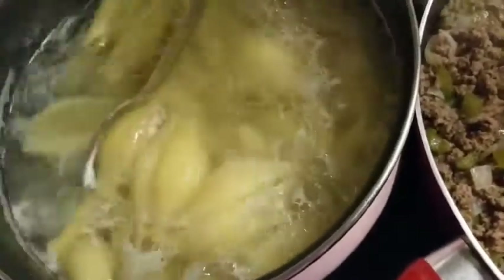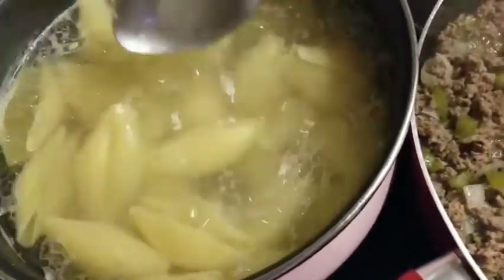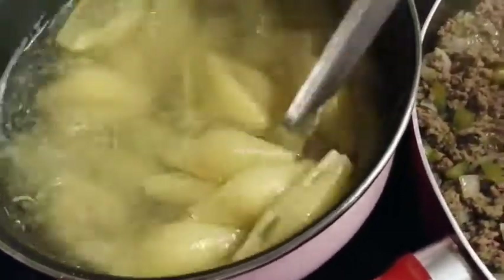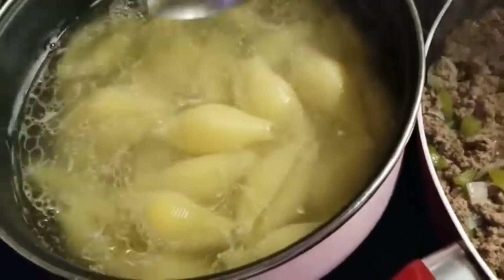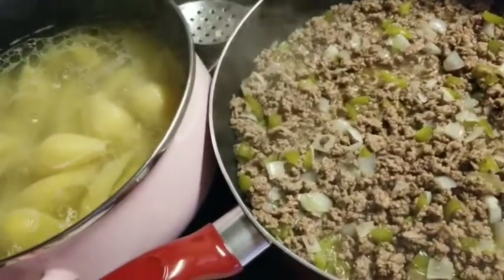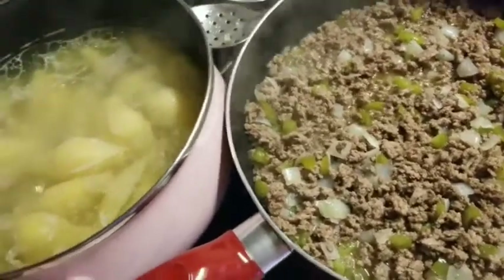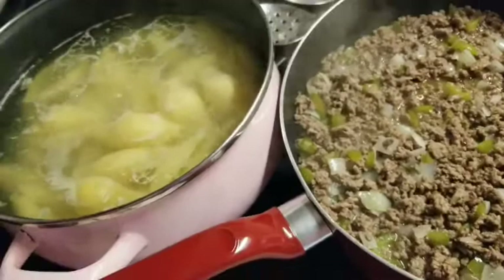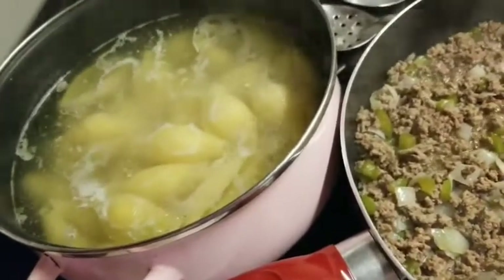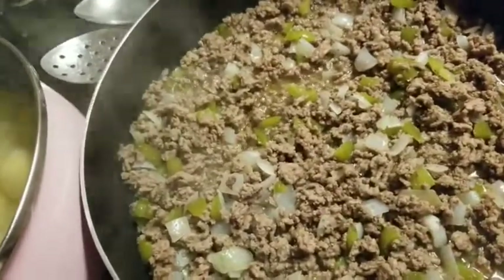You don't want to overcook your shells — watch them closely because if you overcook them they'll fall apart and it's a mess to stuff. These shells are good to go, so I'm cutting the heat off. The meat is also done. I'm going to drain both the meat and the shells. Even after you cut the heat off, don't leave shells sitting in hot water — they'll keep cooking and get mushy.